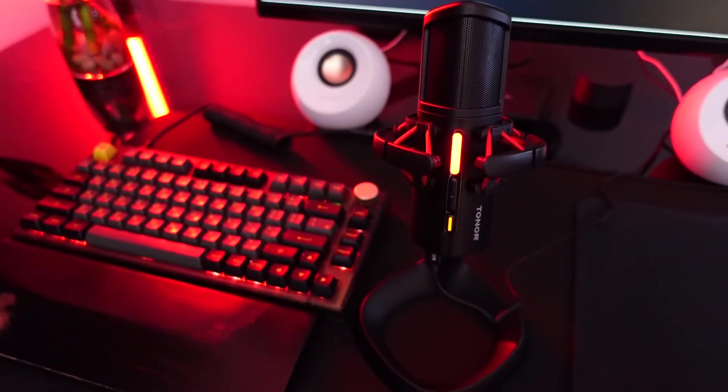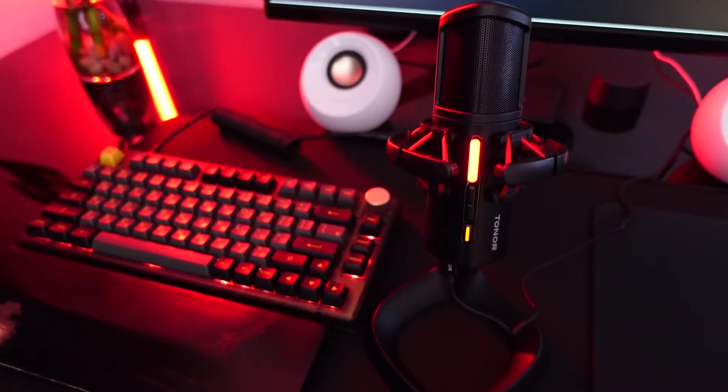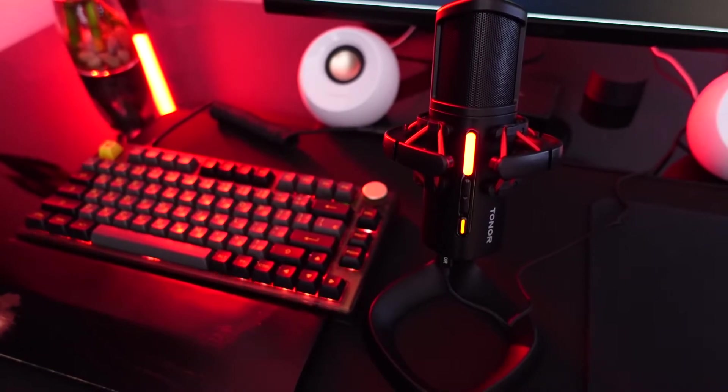This is the Toner Orca 001, which is very close to another microphone on the market. I call this the budget version of that mic — and if you guessed the HyperX QuadCast, you are correct, because that's the first thing that came to my mind when I was looking at this microphone.